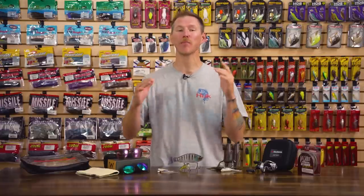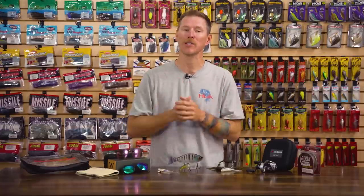What's going on, Tackle Warehouse fans? Thomas here bringing you this week's episode of What's New at TW. The iCast show may be over but we are still getting a ton of new iCast products — seems like every single week we got some stuff trickling in. So thank you for tuning in and checking out what we got in the shop for you this week. Let's jump right into it.